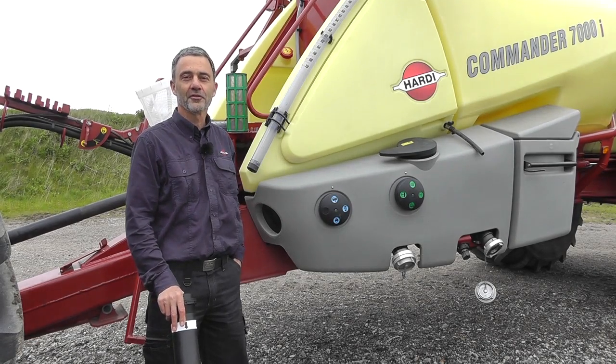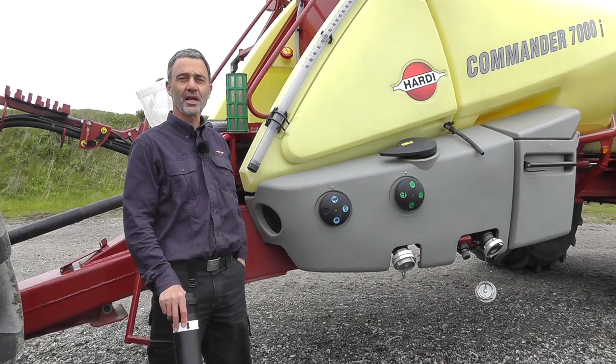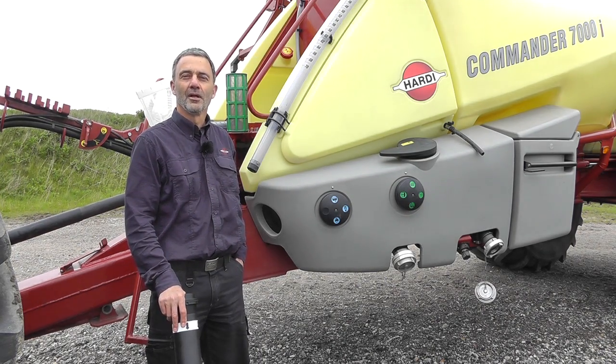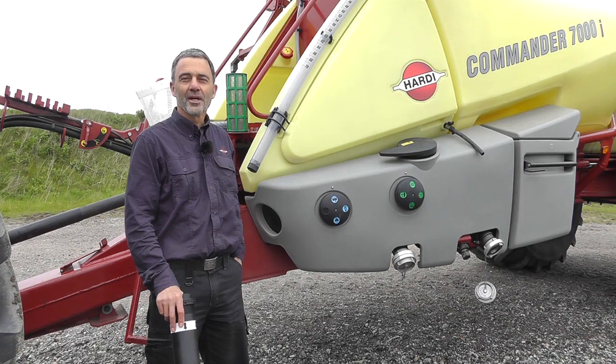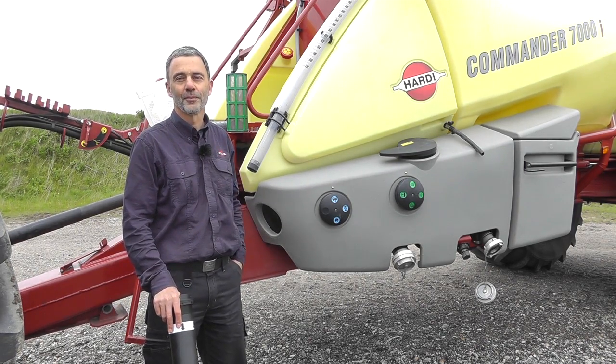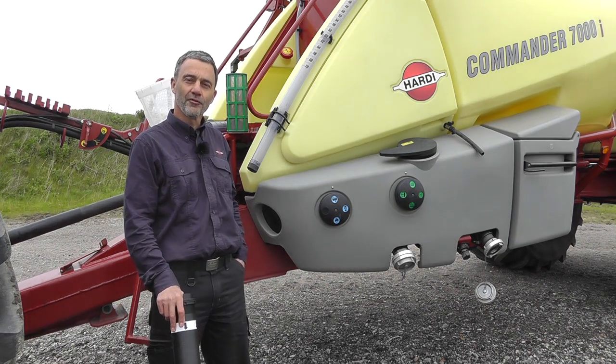Hi, this is another instruction video from Hardy. In this next segment we'll guide you through choosing filters. The filters on the sprayer are there to protect the components and also to prevent nozzle blockage. A sprayer typically has four filters.